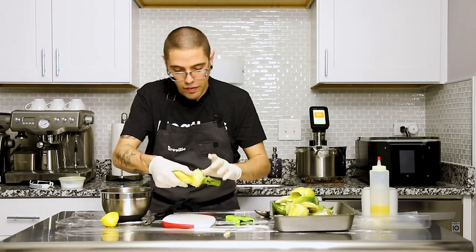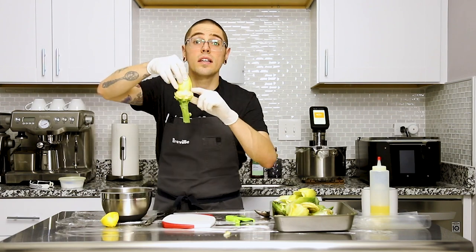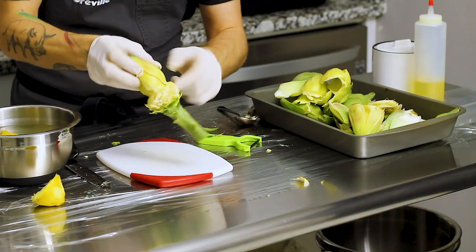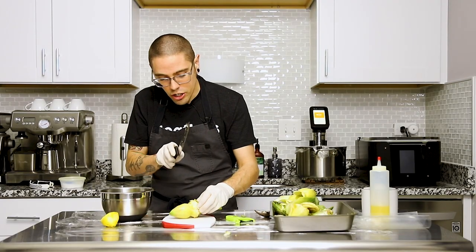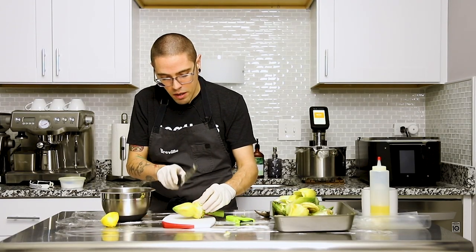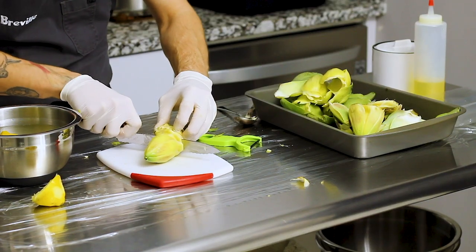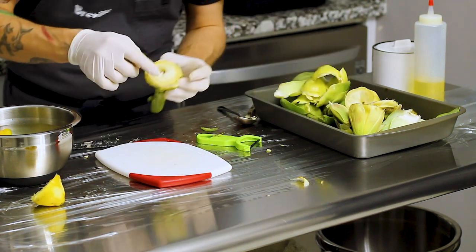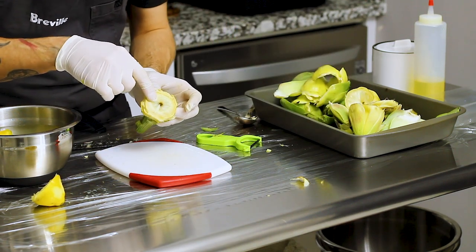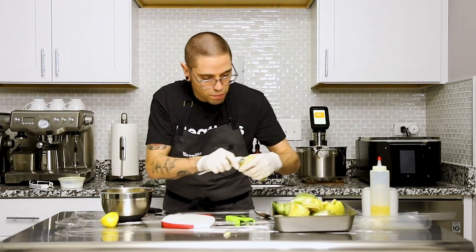Now we've gotten down to where we can see this line here. We're going to cut just below it because that's what's going to expose the heart. And now you can see we have this thistle area in here, so we're going to go ahead and scoop that out.